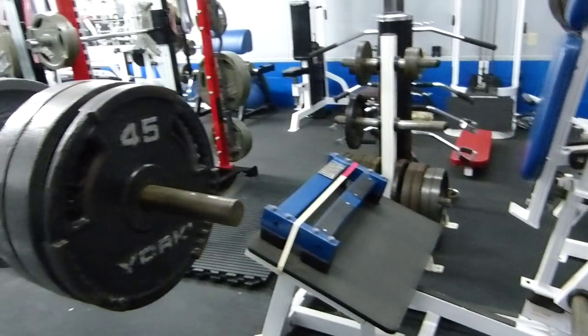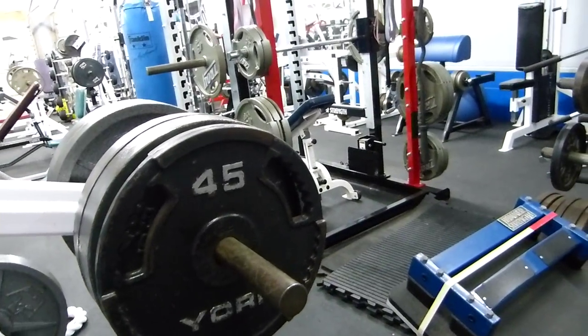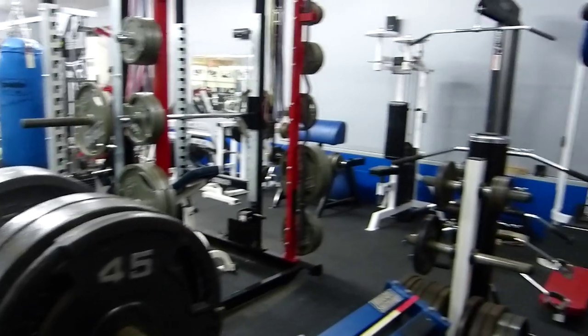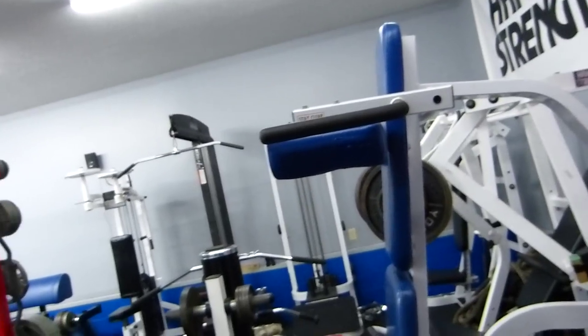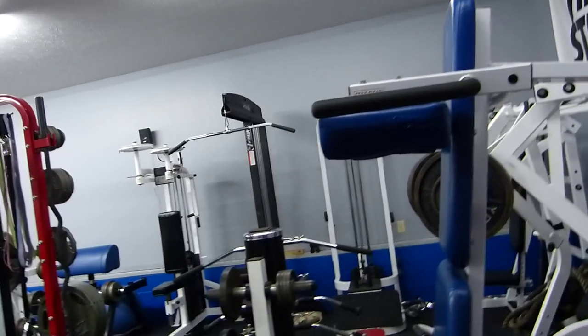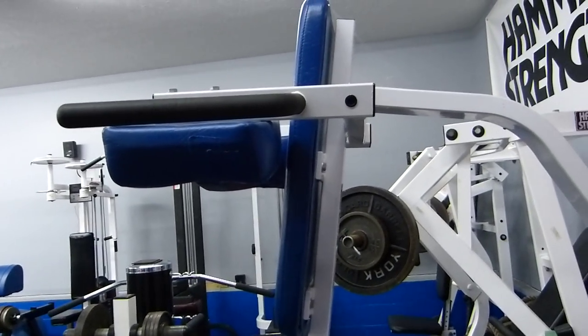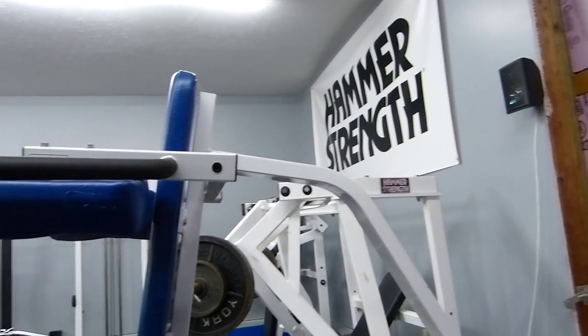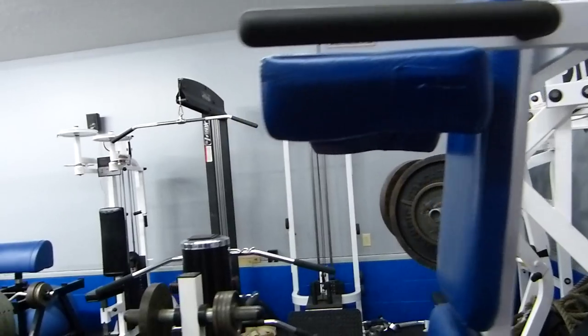Is this a calf machine right here? Yeah, it's a seated calf machine. And then we also do standing calves on that V squat, but it doesn't feel the same at all. Yeah, with that calf block on there it's pretty nice actually.